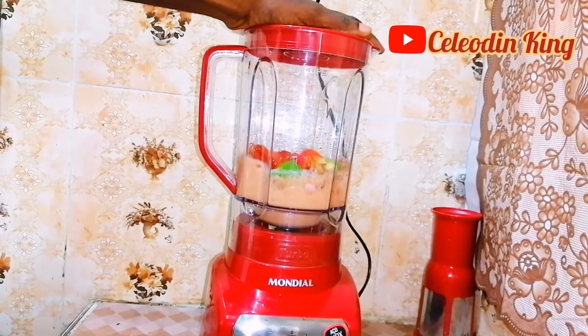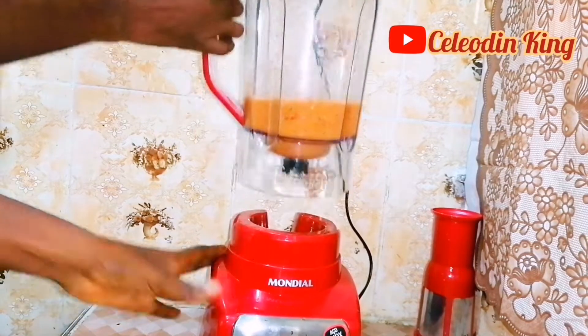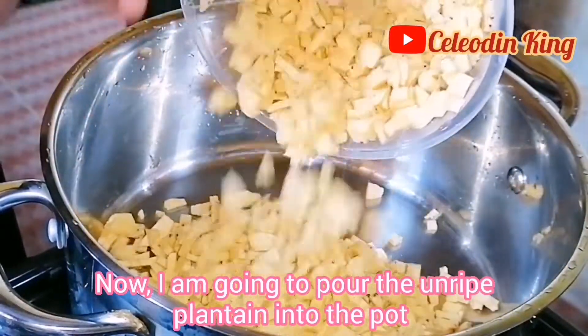Luckily, there is electricity today, so I'm using the blender. Now I'm going to pour the ripe plantain into the pot.